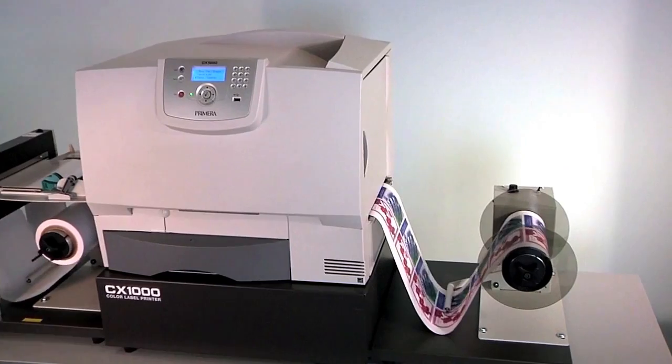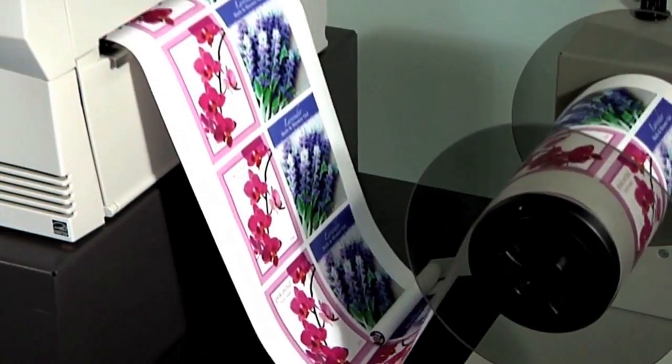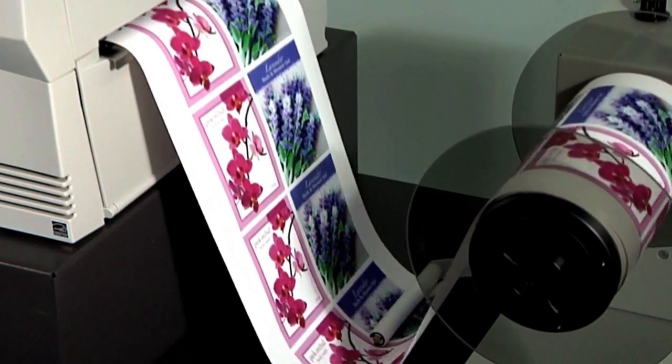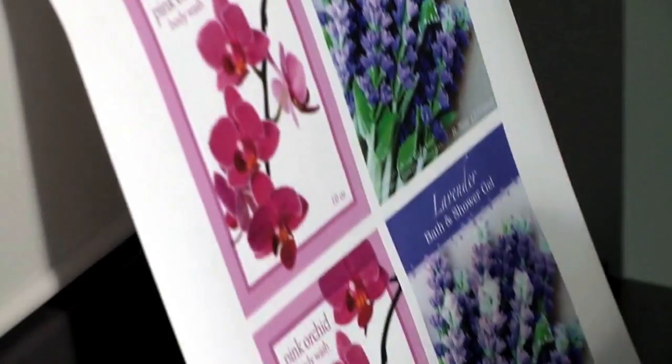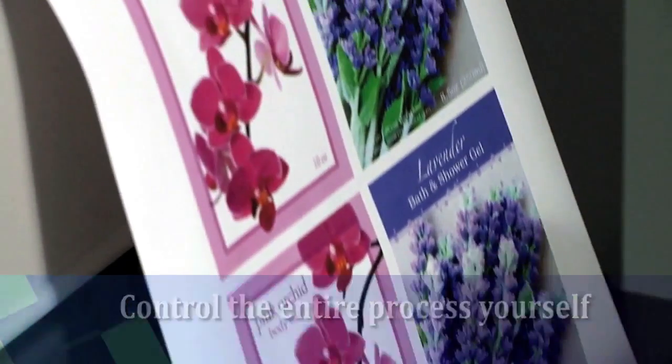In today's world of private labeling, multiple SKUs, shorter lead times, and competitive margin pressures, manufacturers of all types are bringing their label production in-house. By printing labels in-house, you'll control the entire process yourself, allowing you to react quickly to market demands.